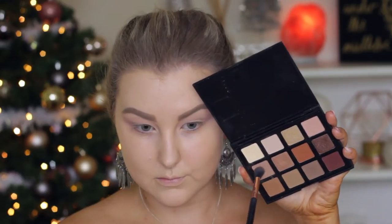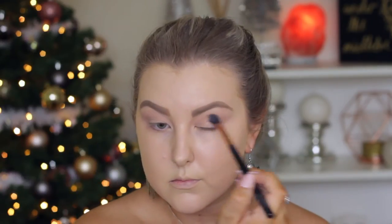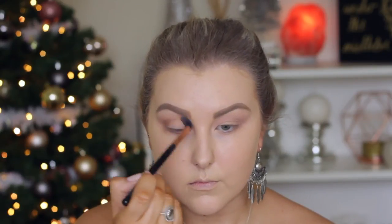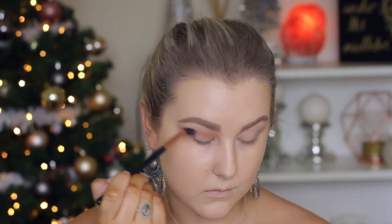Then I'm taking a slightly darker brown shade and doing the same thing, buffing it right into the crease. Then going in with a warm toned orange shade and a darker camel color shade, blending these into the crease once again. I'm literally using the same brush for all of these steps — you can use the Sigma E40 for literally anything.